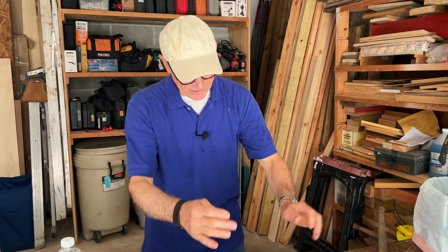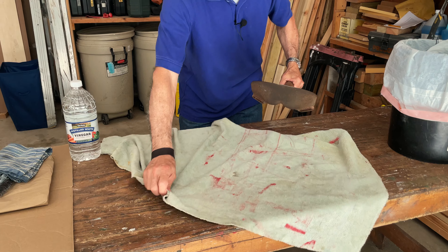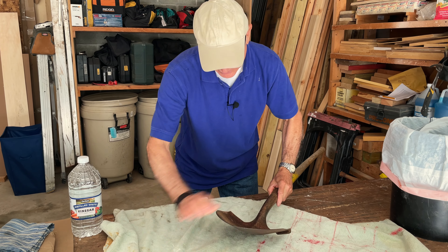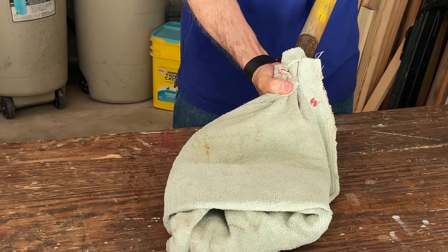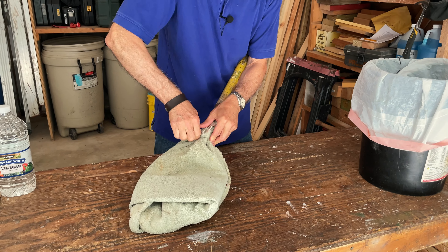We start by laying out an old towel — any piece of cloth works, but an old towel is great because the terry cloth is nice and thick. What you want to do is wrap up the blade of the shovel, the rusty blade, and wrap it up in this towel. Then secure the towel to the shovel with just a piece of wire or something to hold it in place.